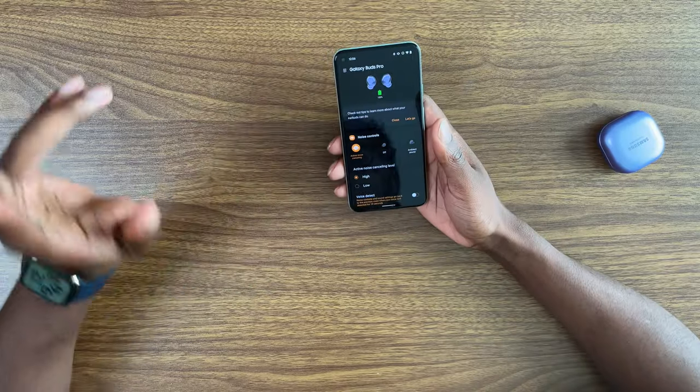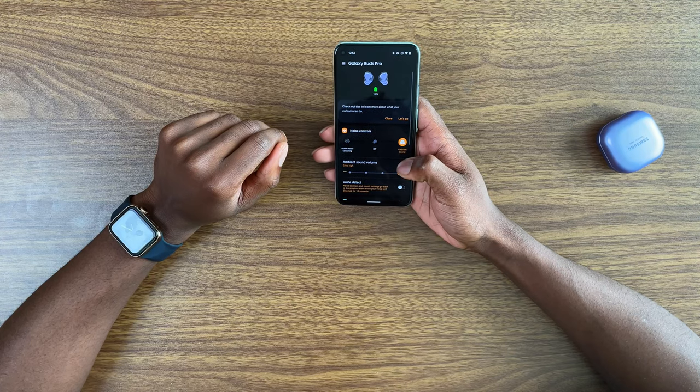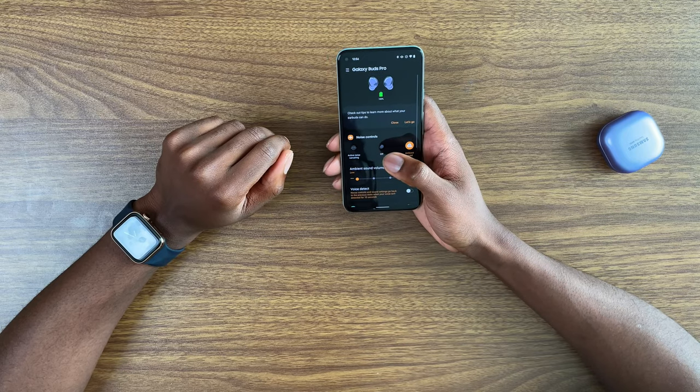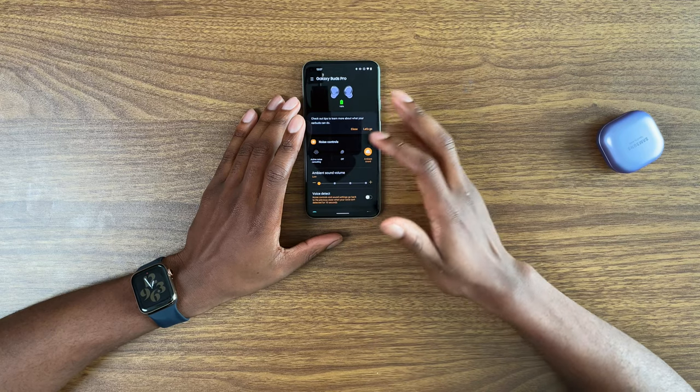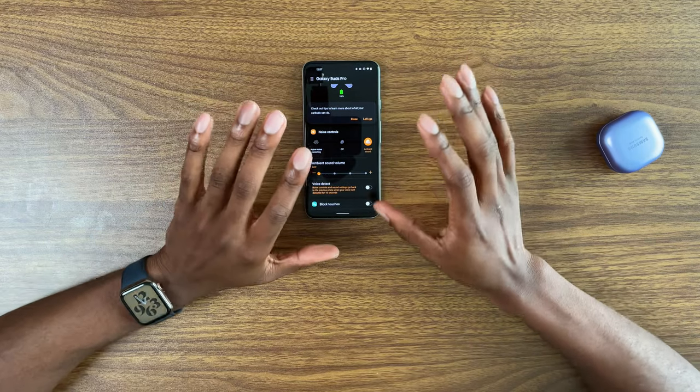Samsung is calling their transparency mode 'ambient sound.' I'm testing it on extra high - okay, wow, that sounds weird. Low is much better. I think low sounds most similar to AirPods Pro. Extra high sounds like you're right next to a speaker and you hear the person's voice - it's almost a little too much. High is a little better. Medium is actually okay, but more than likely I'd want to stay on low for ambient sound.